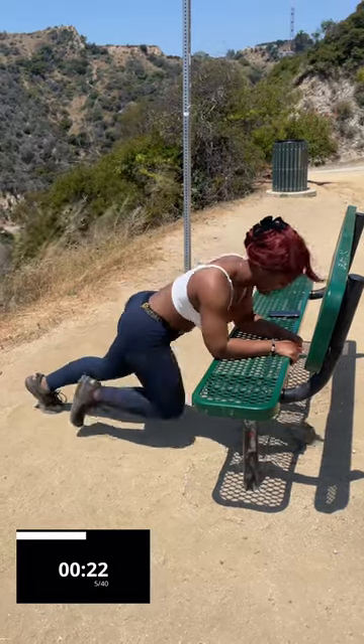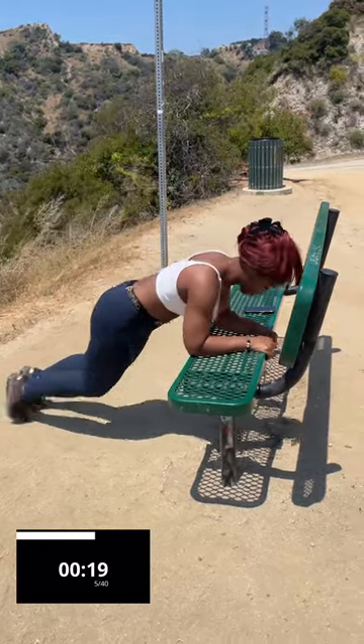Thank you, Nikki. Amazing. 20 seconds. Almost there.